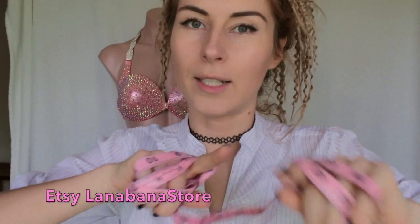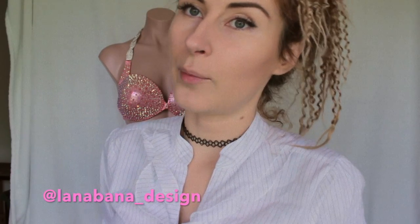Hi fitness goddess! Today I'm going to show you how to take measurements for your suit that you're about to order. I'm making suits and my store you can find at Etsy, Lana Banna store. I also have Instagram, Lana Banna Design, and I do have a Facebook page. Please follow me if you'd like to see my work and make a custom order.